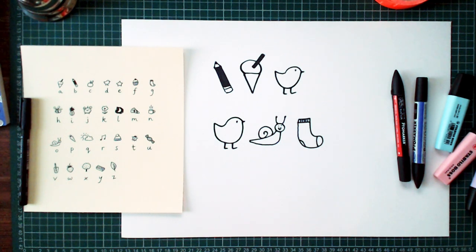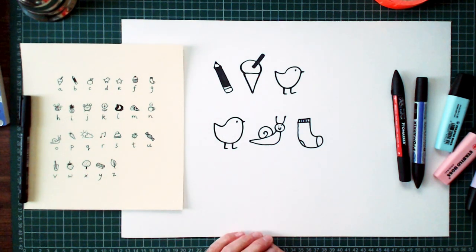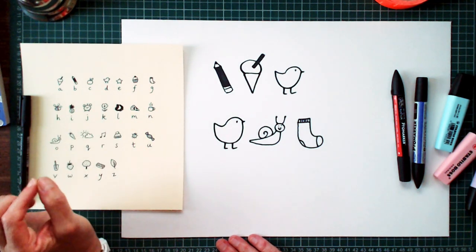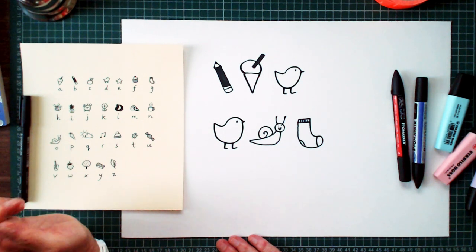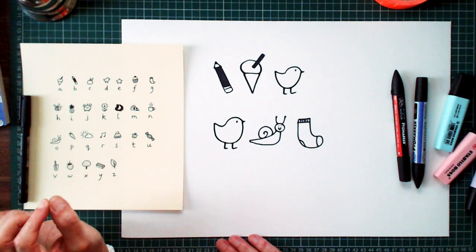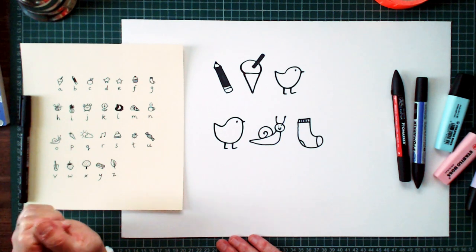So if you've worked it out, just let me know what you think it says. And you can have a go with Dot's code or you can make up a code of your own. All you have to do is write out the alphabet and draw a little picture above each letter. Remembering the top tip: if you want to make it extra, extra good, just draw something that doesn't begin with that letter. And there you have it — your own unbreakable Dottie Detective secret code.